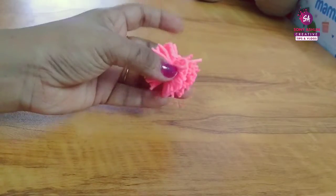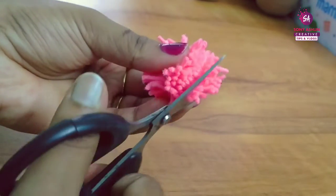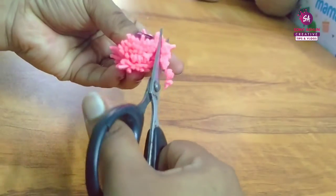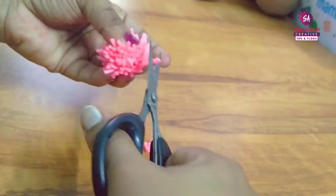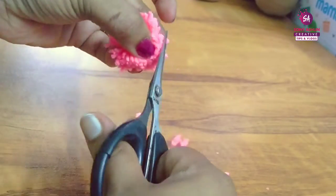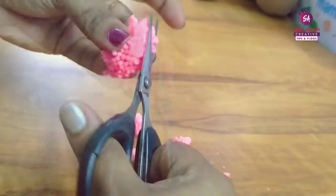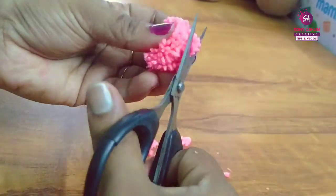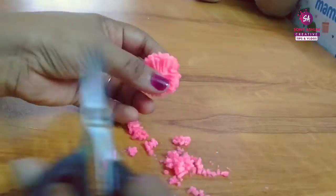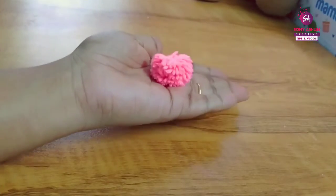This is the final step. If we put it on the side it will be more even. Put it on the side. We will cut it on the side to shape it evenly.